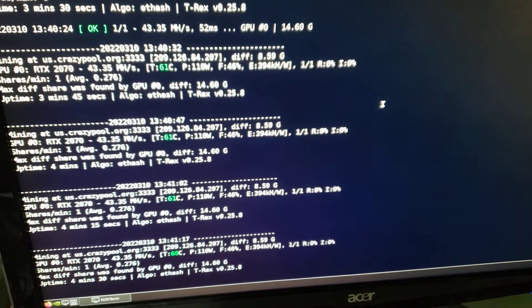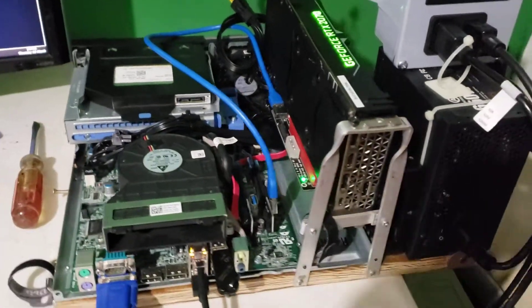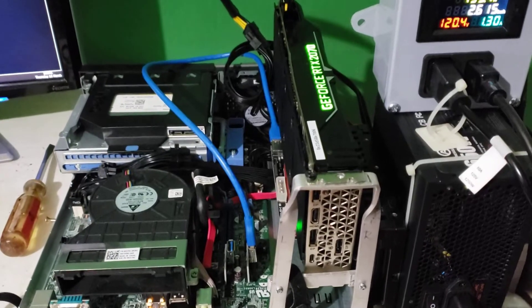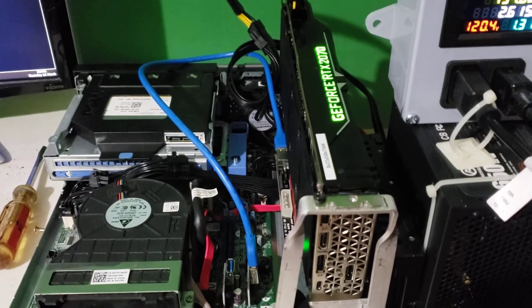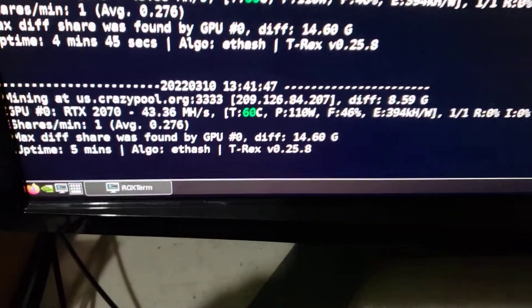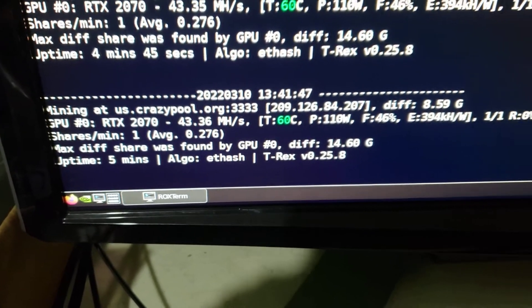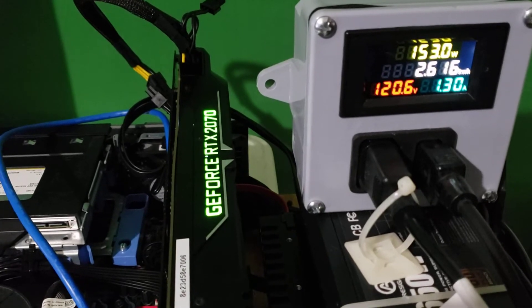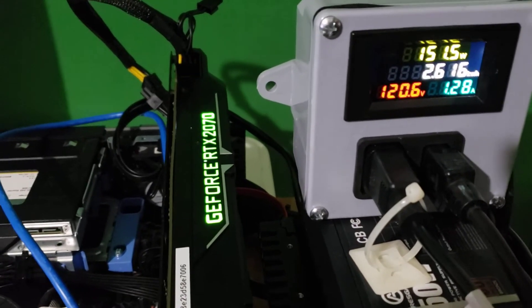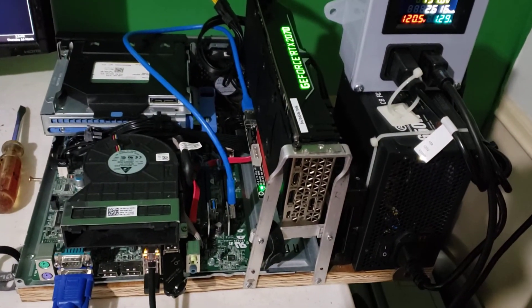I thought I'd show you my test bench today. It's just an old deal — got a 2070 Zotac OEM card in there. Honestly it kind of hashes like junk, but it works. I didn't pay much for it. I got the little space goat power meter set up that I built. I'm gonna test this out a little bit more and then I'm gonna show you what one of the server cases looks like today.